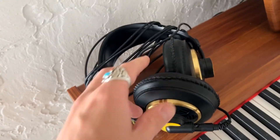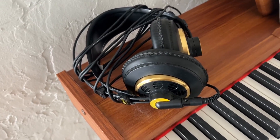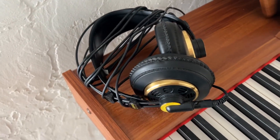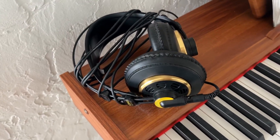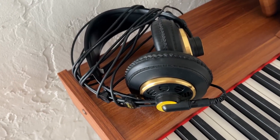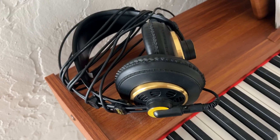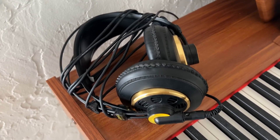The over-the-ear cuffs are very, very comfortable, even for long listening sessions. You also have total adjustability in the actual headband portion, which adds to the overall comfort that these things have. I would highly recommend them for anyone looking for a little bit of an upgrade from their traditional headphones.